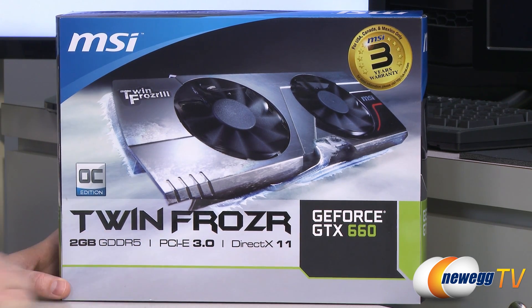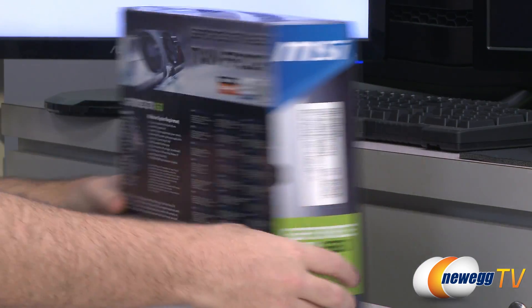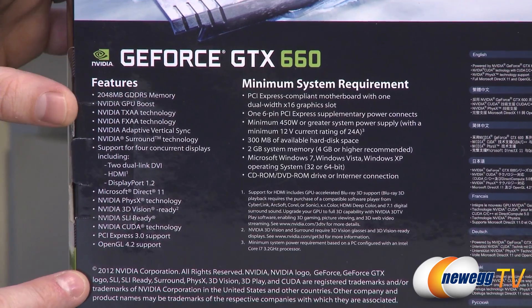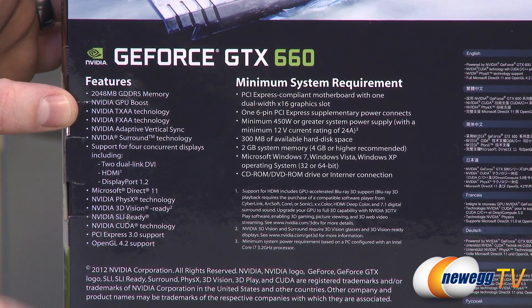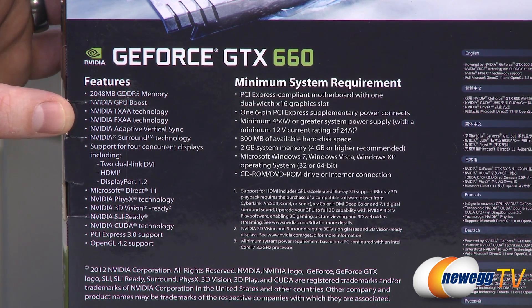This card is fully PCI Express Gen 3 compatible, and also backwards compatible with PCI Express Gen 2 or 2.1. You get DirectX 11 support. There are more detailed specs on the back of the box, such as memory capacity, and some NVIDIA technologies like TXAA and FXAA, which are anti-aliasing technologies introduced with the 600 series.